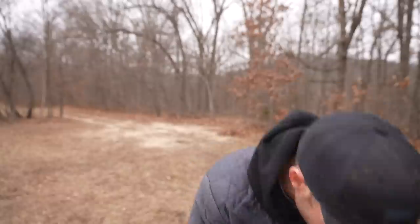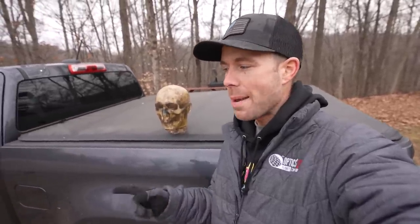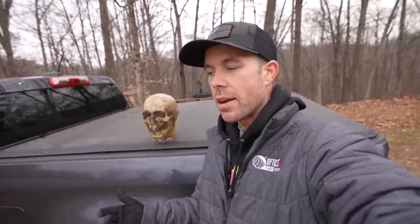So today I want to put this to the test and see if you were to end up too close to the business end of a firearm — whether by accident, negligence, self-defense, etc. — could the muzzle blast actually cause an injury or do any serious damage, especially with something like the 50 cal? And of course, for this experiment, we are going to use a ballistic dummy lab head.